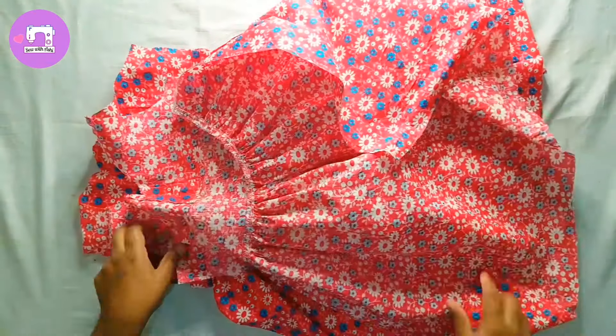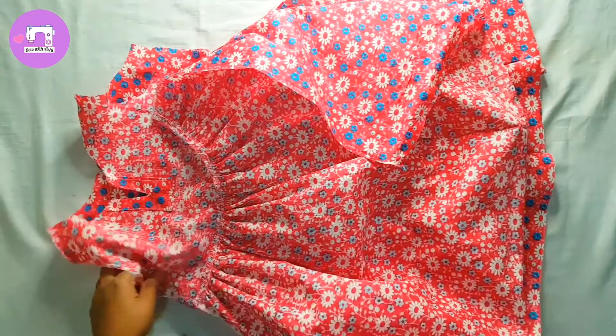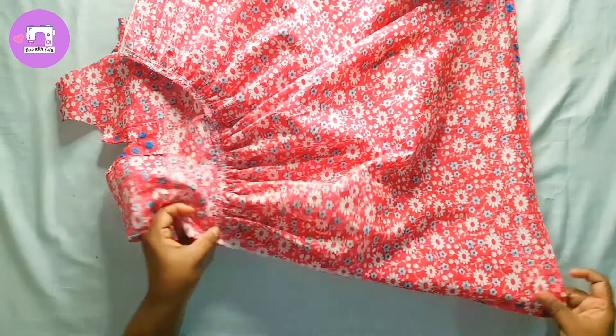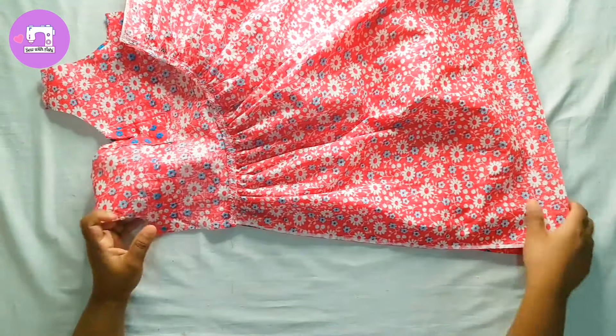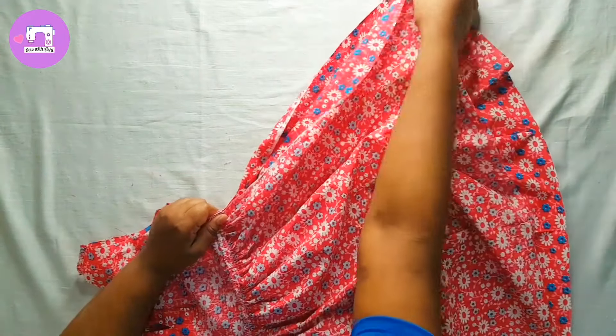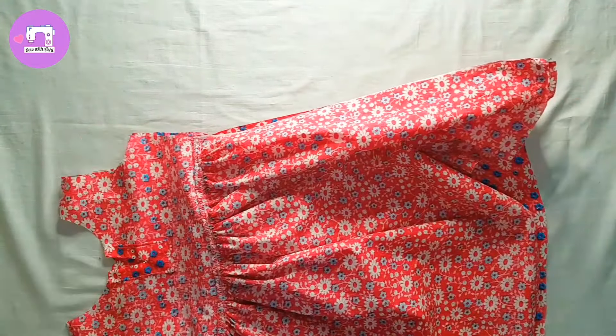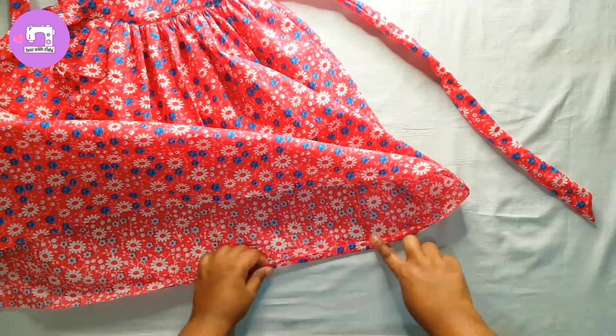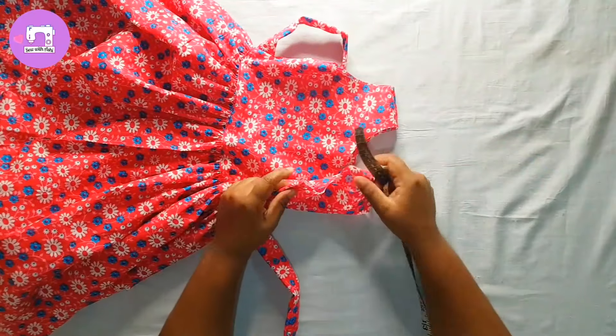Once you have a little bit of a knife, you can use it to just remove the blade. Once you have a knife, you can use it to remove it. You can use it for the knife. After that, you can also remove the blade.